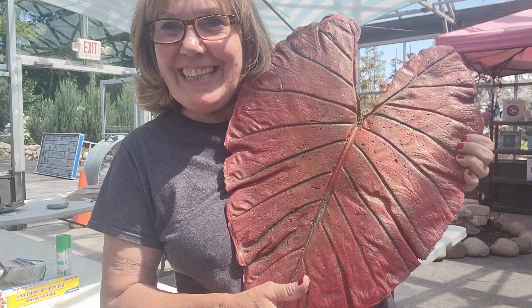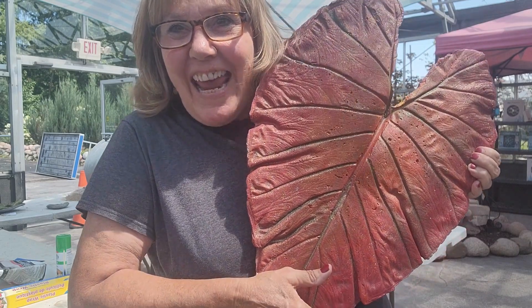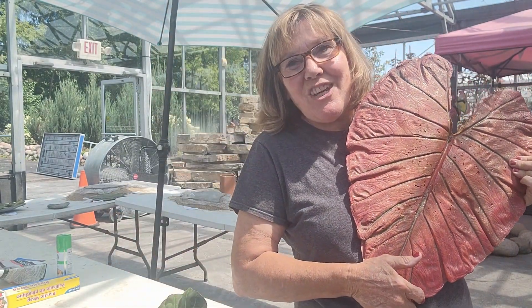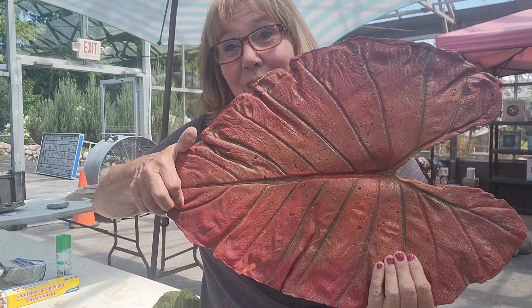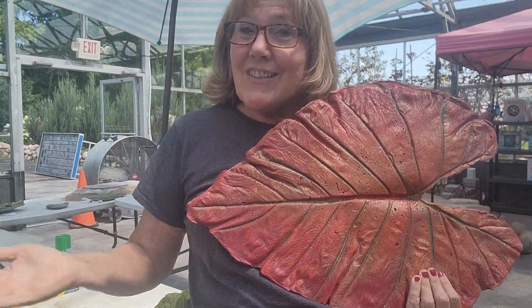Hey, check it out — look what I made! Isn't this cool? You want to learn how to make one too? Come along with me while we leaf cast some different leaves. Welcome everybody, my name is Michelle and you are at Gardening with the Landscape Connection. My channel is all about gardening, and today you're going to learn how to leaf cast one of these with leaves from your own yard.